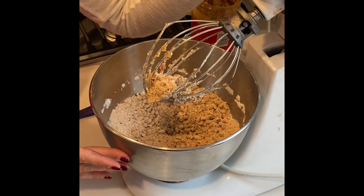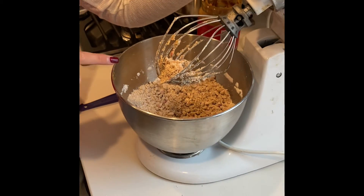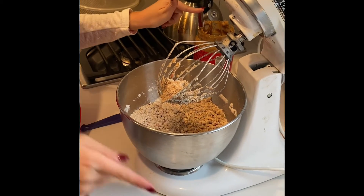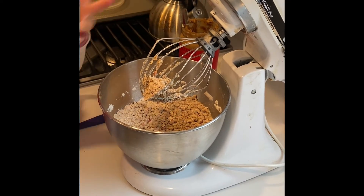After mixing it will look this consistency, and this is when you can add more of your ingredients — more peanut butter, honey — and then in a little bit I'll actually start mashing it with my hands to form the play-doh.